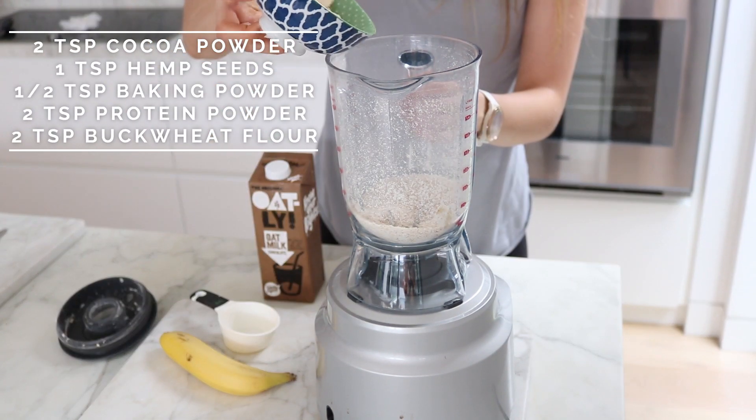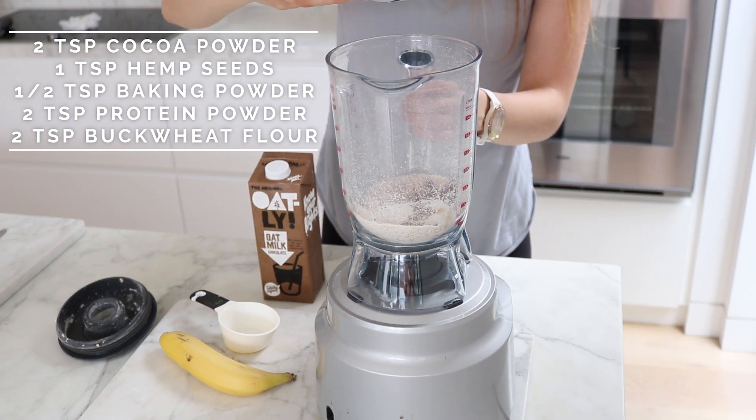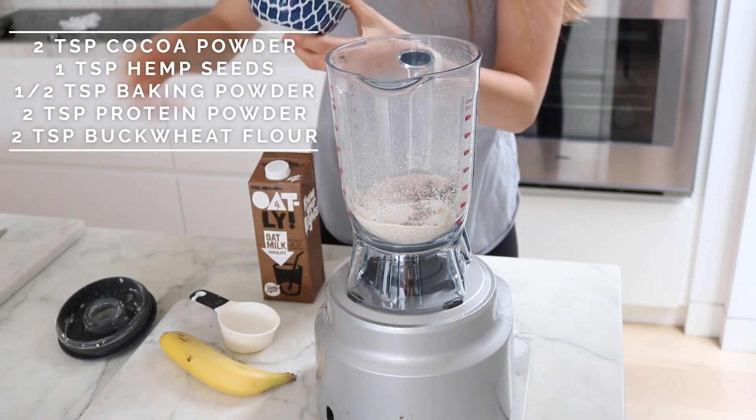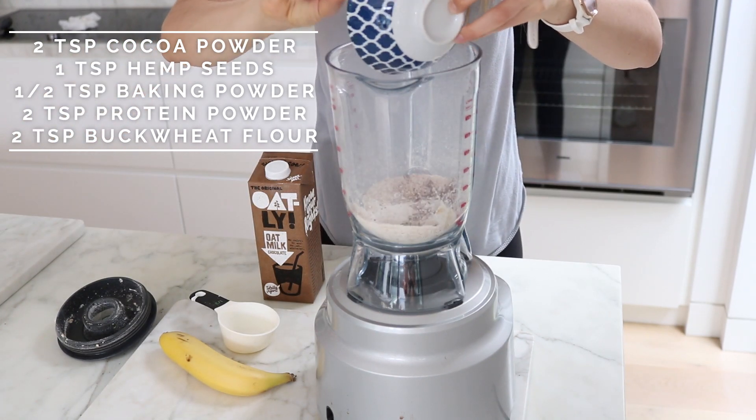So then we're going in with two teaspoons of cocoa powder, one teaspoon of hemp seeds, a half to three quarters of a teaspoon of baking powder, as well as two teaspoons of protein powder and two teaspoons of buckwheat flour.